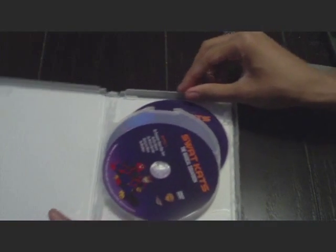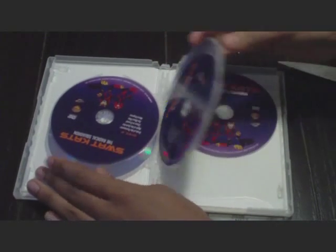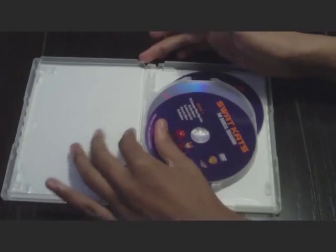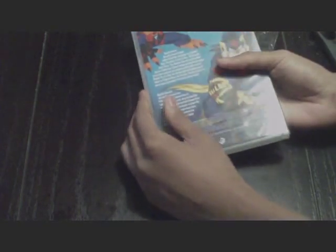Holy guacamole! That's a lot of discs. Okay, let's count them. We have Disc 1, Disc 2 and 3, Disc 4 and 5. My God, that's a lot of discs. I mean, how come they can't do it with Season 1 on Disc 1 and Season 2 on Disc 2? But there are no extras though — I gotta check it out first before I can say that.